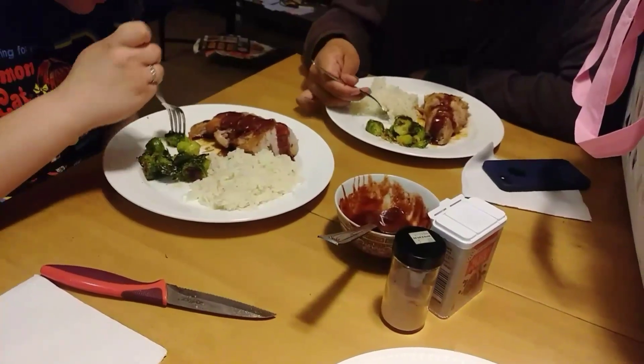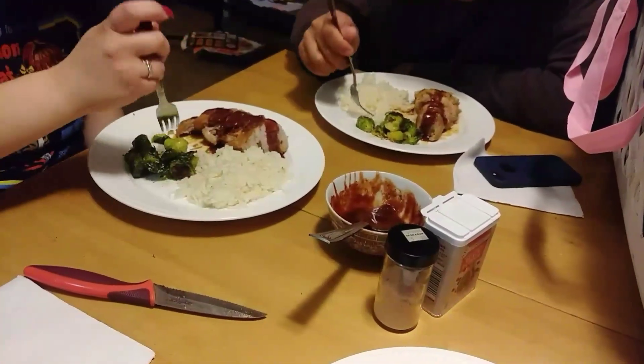I wish I could marry these. The kids love it — my daughter has her friend over and they're just tearing it apart.